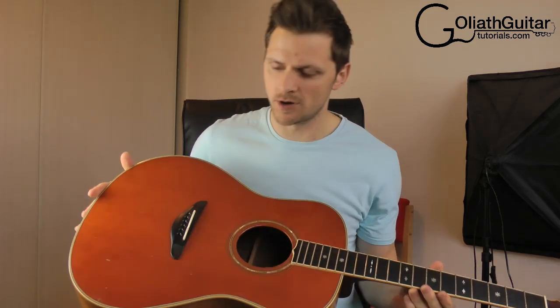Hello, my name is Gareth Evans and welcome to another Goliath guitar tutorial. Today I'm doing a bit of guitar maintenance. I'm going to change the saddle on my guitar. There are a couple of reasons why you might want to change or adjust the saddle on your guitar, and I'm going to take you through the process here.